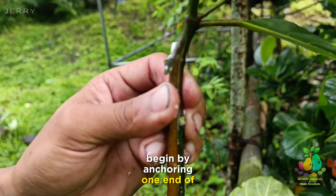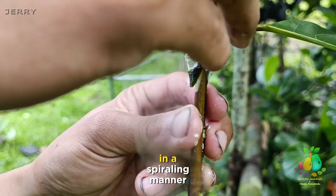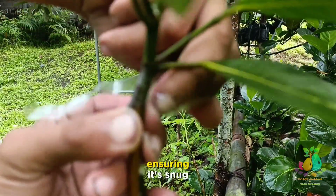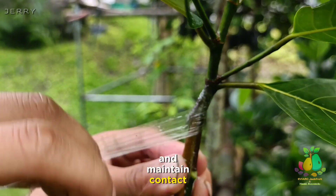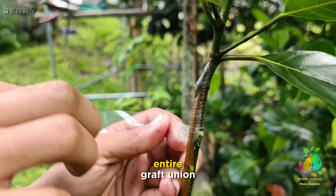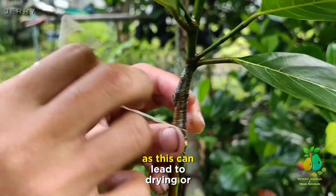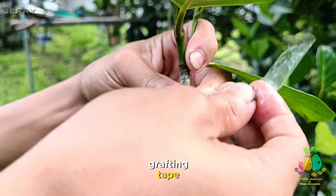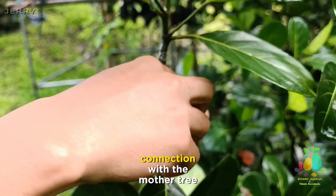Begin by anchoring one end of the grafting tape below the graft union. Wrap the tape around the union in a spiraling manner, working your way up the graft. Apply gentle tension as you go, ensuring it's snug but not too tight. This helps secure the graft and maintain contact between the cambium layers. Keep wrapping the tape until you've covered the entire graft union. Ensure there are no gaps or loose sections in the tape, as this can lead to drying or infection. Securely tying the graft with grafting tape provides stability and protection to the graft union, allowing the rootstock to establish a strong connection with the mother tree.